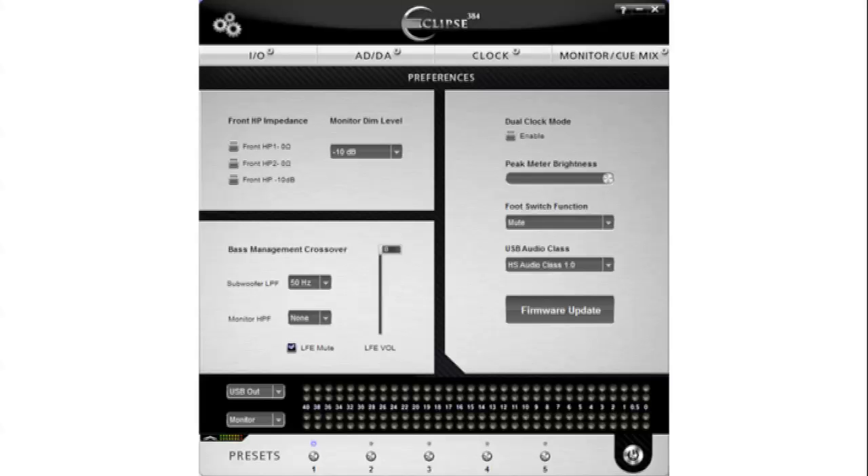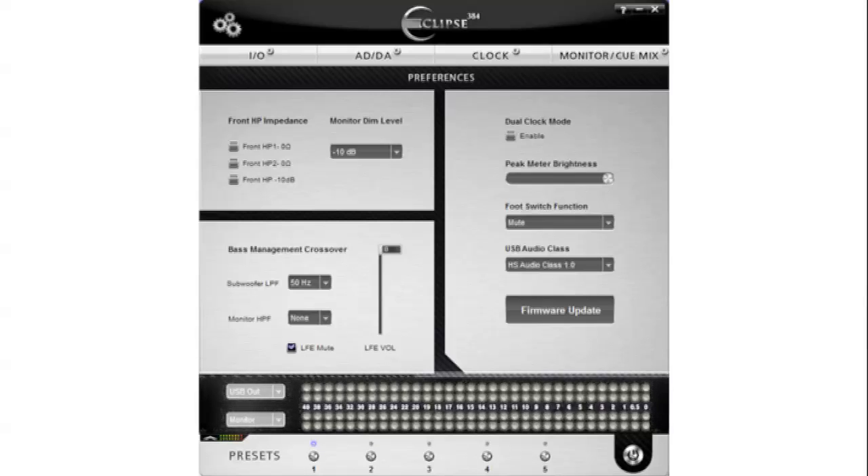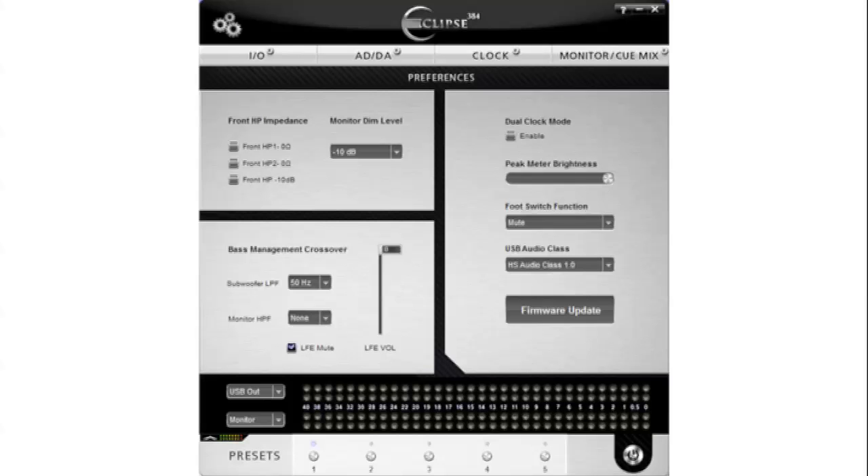Finally, on the Preferences tab, you can additionally set some options concerning front HP impedance, the level for the dim option on your monitors, various subwoofer options, select the dual clock mode if you want to work simultaneously with both clocks, select USB class, and update the firmware of your device. The bottom of the control panel depicts the front panel of the device itself, so there are two peak meters that you can adjust from the drop-down menus, the five preset buttons for storing and recalling your favourite setups, and the power button for powering your Eclipse on or off.